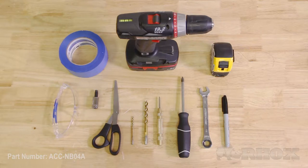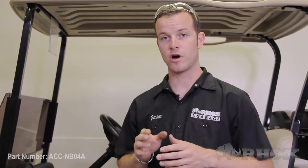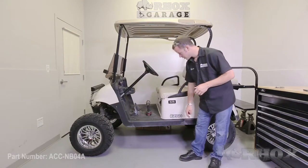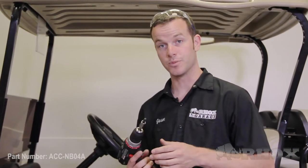Now let's begin with the installation. The first step is we need to remove the five bolts from the upper and lower rocker panels — here, here, here, here, and here. To do that, we are going to be using our T45 Torx bit.